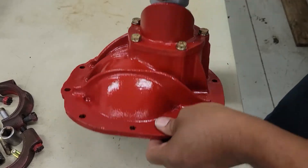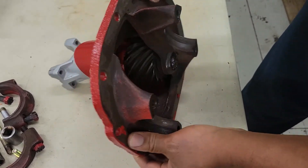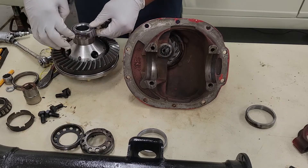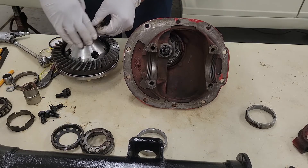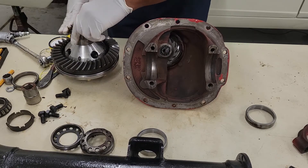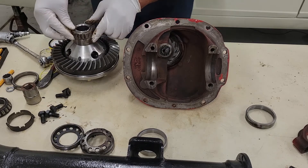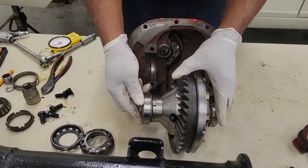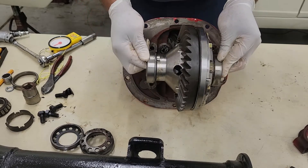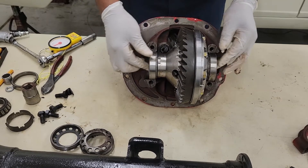Now we're going to flip this over and install our ring gear. I'm going to put a little grease around the planetary bearings. I just don't like to put bearings in dry. This is the fun part. Beautiful.